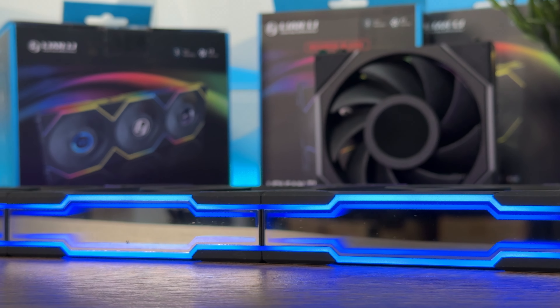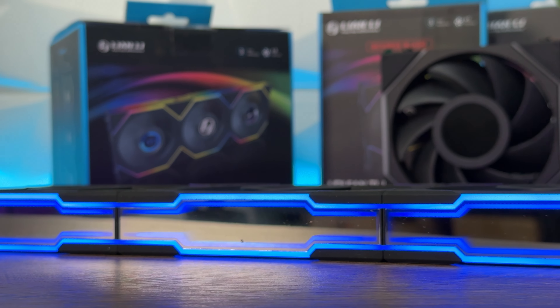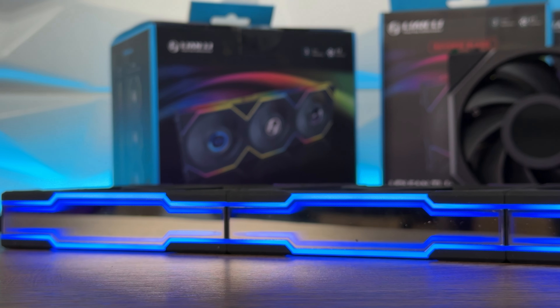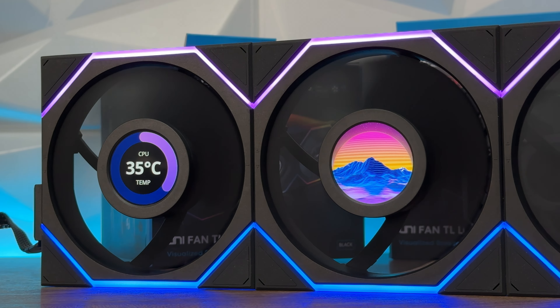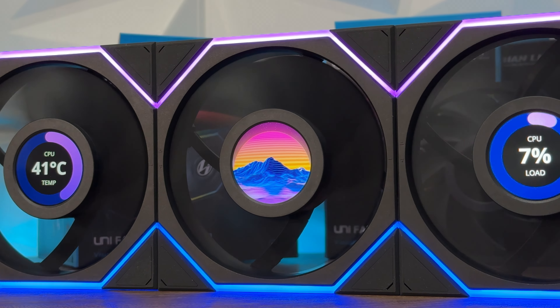You can mix them in the case, but you can't interconnect them because it would look quite strange to interlock the LCD and the regular TL. This way it forces you a bit to organize your build in a nice way.